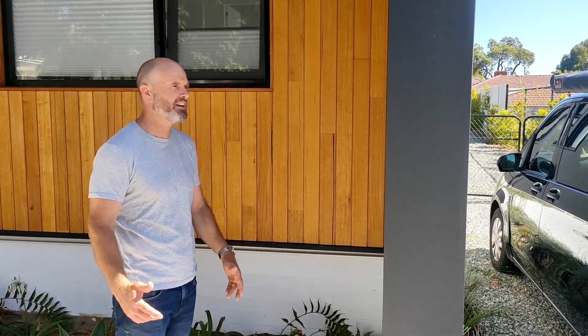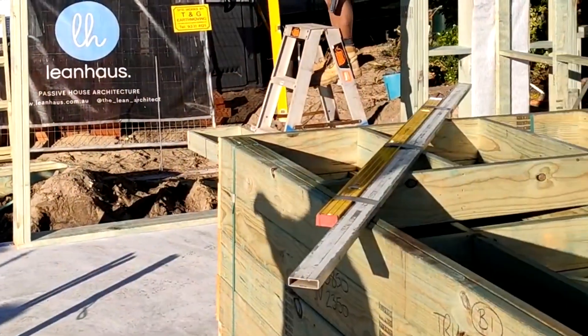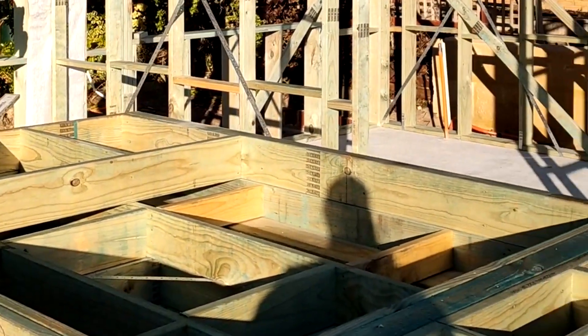This house is built to Passive House standards — it's just not certified — but we've used a really big 170mm timber stud to pack as much insulation as possible, and we've got these really nice, thick, sturdy walls.